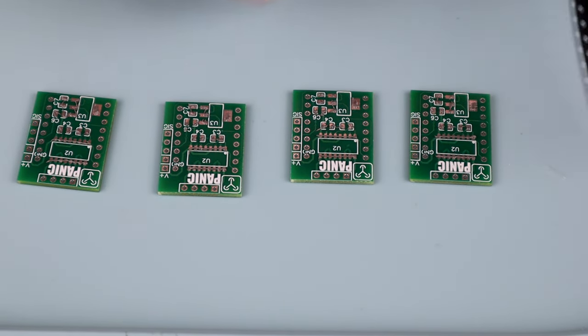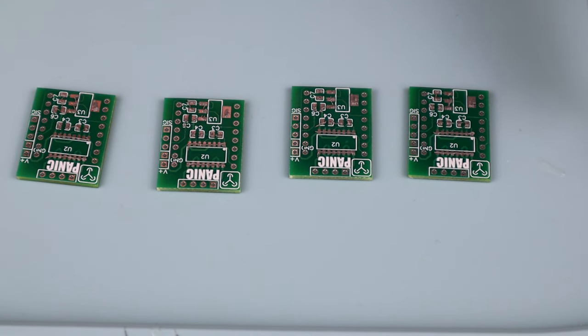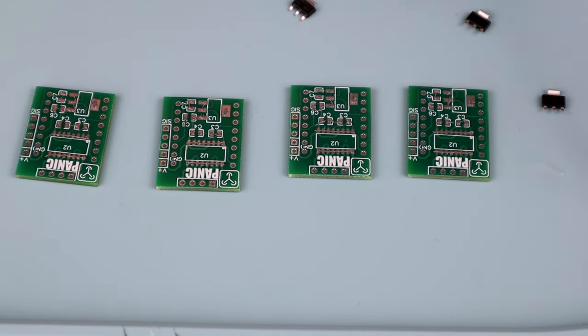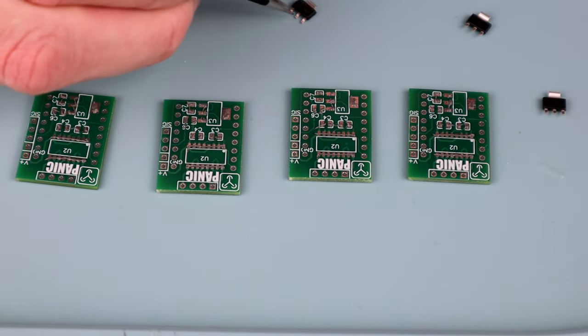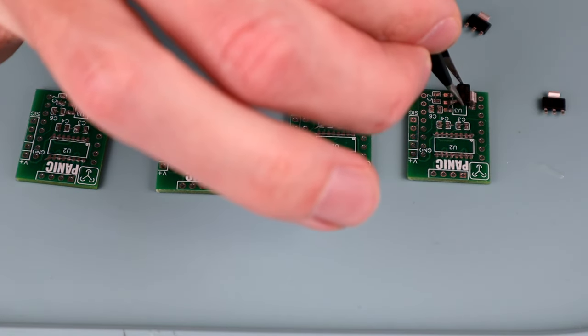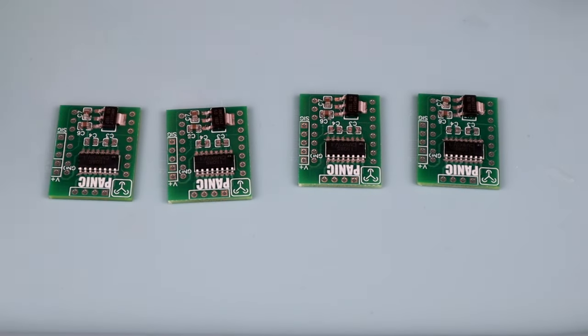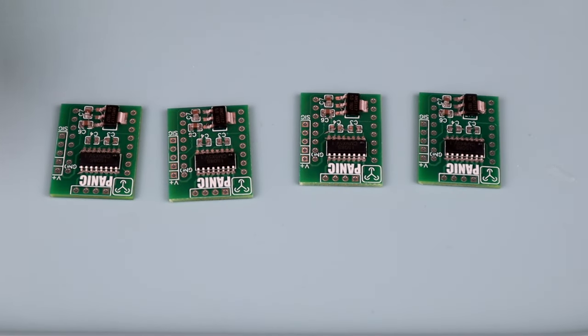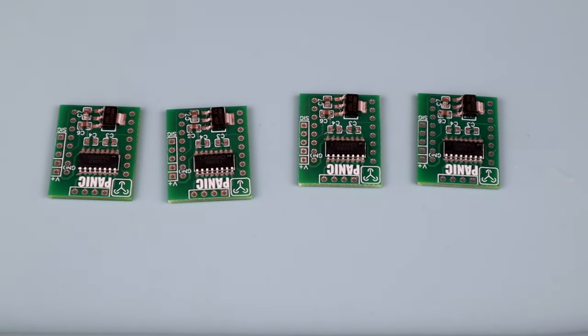The next step is to put on all of the components, starting with the bigger stuff. These are the voltage regulators — and even they aren't all that big in the grand scheme of things, but they are bigger than the other components we'll put down in a minute. There are also two more capacitors to go, but it's exactly the same process, so we're going to skip to the good part and melt these boys.